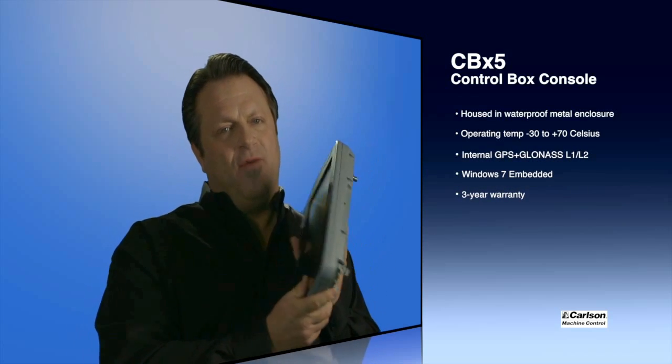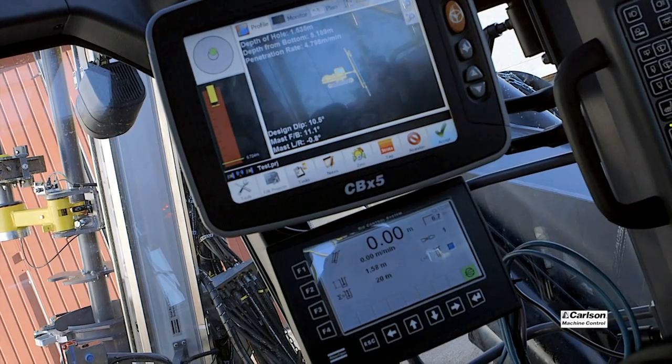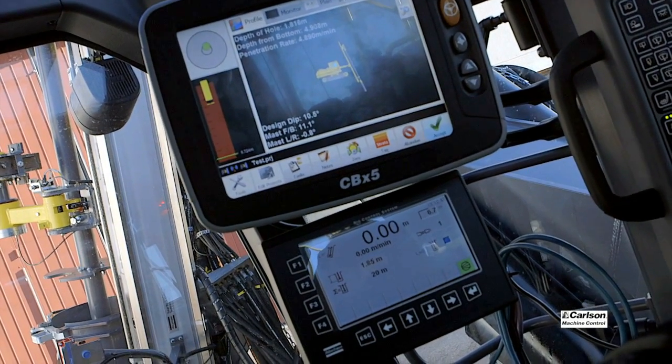There's an 8.4-inch sunlight-readable screen. One of the most interesting things is that the unit also has, as an option that can be enabled, an L1/L2 GPS plus GLONASS receiver built inside.